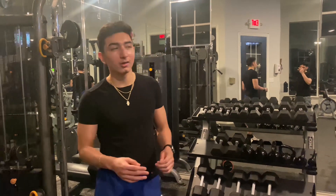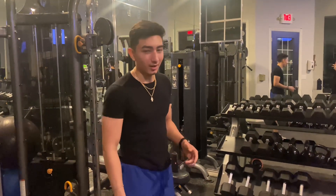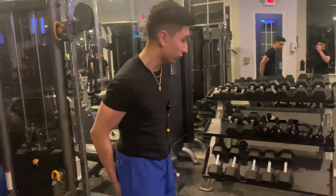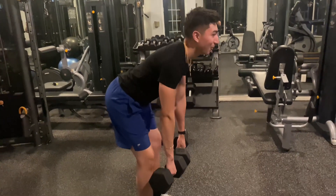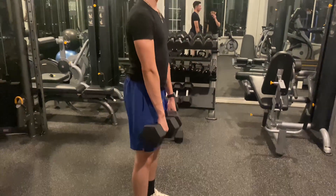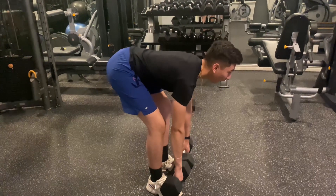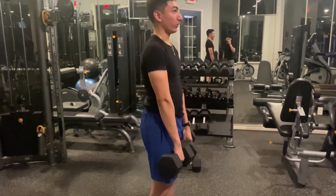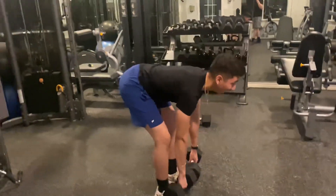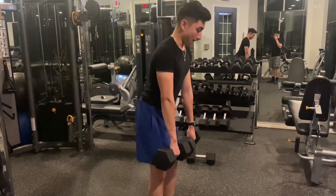First we're going to be starting out with Romanian deadlifts. Romanian deadlifts involve your glutes and your hamstrings. You want to be careful you don't put a lot of stress on your back. Imagine pushing your hips back, then come down — if you feel the stretch, come up and thrust your hips forward while pushing your hips back.